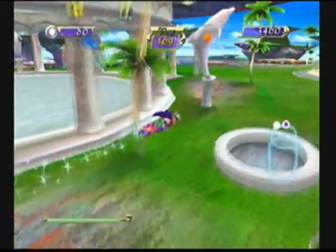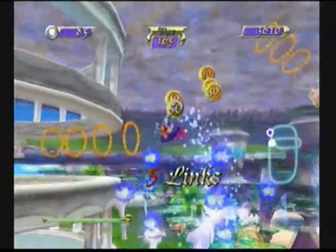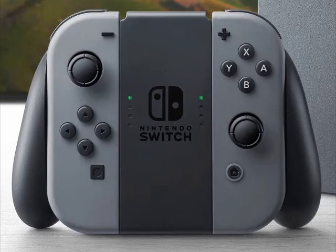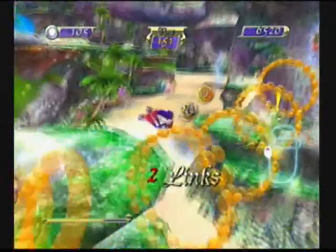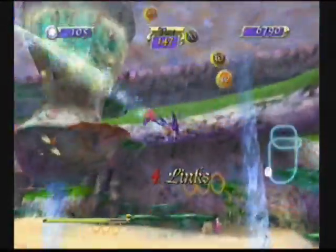When I saw that trailer yesterday of the new console, all I can say was color me impressed. It looks pretty neat, to be honest. It's like what everybody predicted — that this was going to be a console-handheld hybrid which you can take on the go. It has a controller base where you can detach the two sides of the controller and put it onto the screen when you take it from the base. That is just really genius.